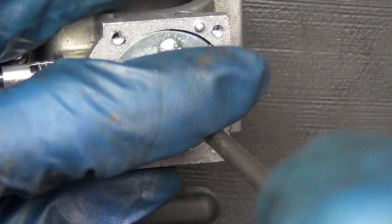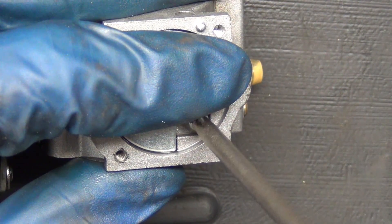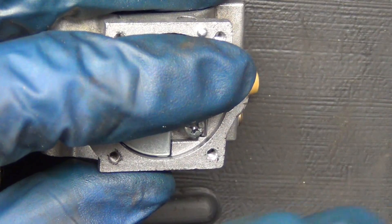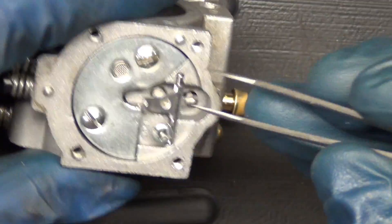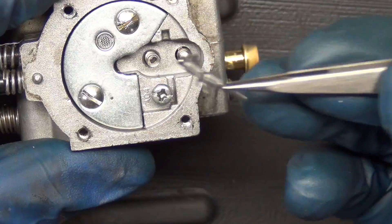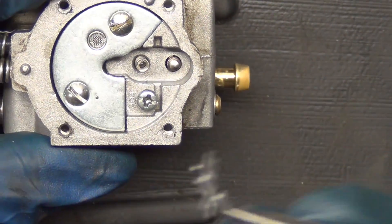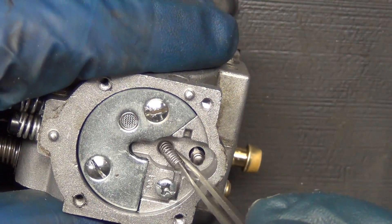I can't stress how nice it is to have a JIS screwdriver for this — it makes such a big difference. You don't have to pull the screw out all the way, just get it up a little bit. This is where your tweezers come in. Here's my little watch tools kit. Just pull this one out because you get a new one. The objective is to replace the worn out parts — that diaphragm is my main goal — but also to clean out anything that needs to be cleaned out.